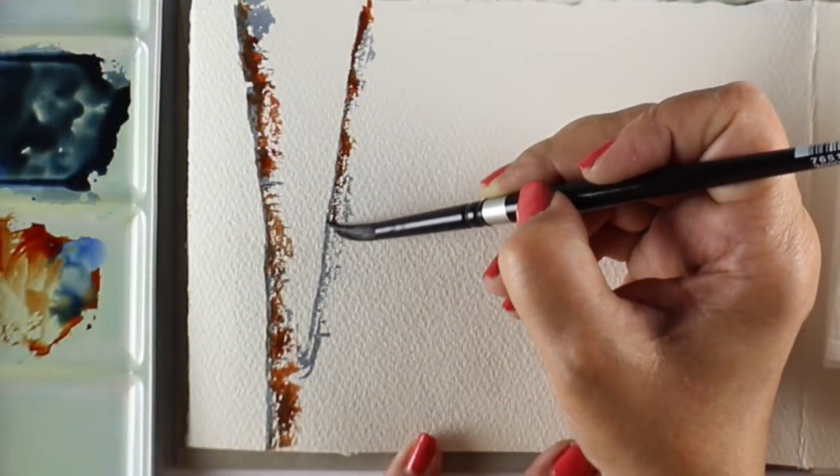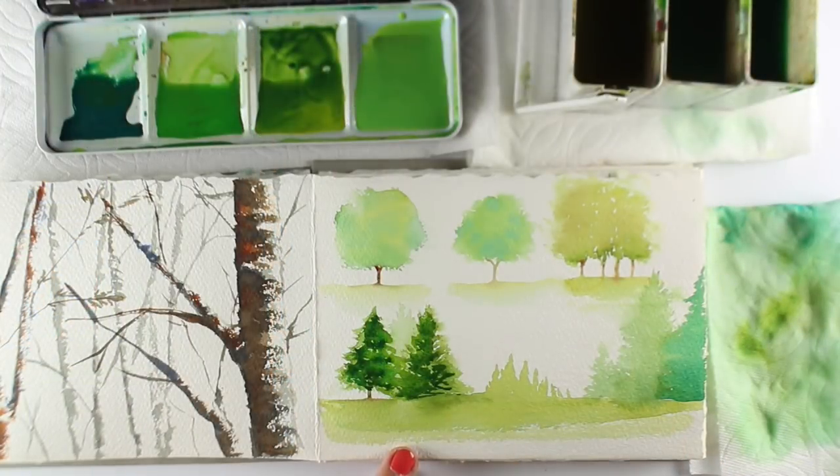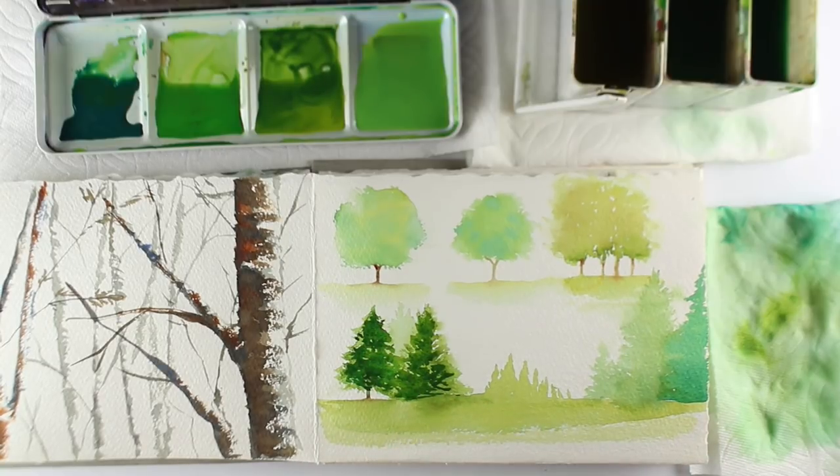We're also going to look at the brush strokes that our brush can make, which are based on how much pigment and water are on the brush, the surface of the paper, and the technique with which they are applied.